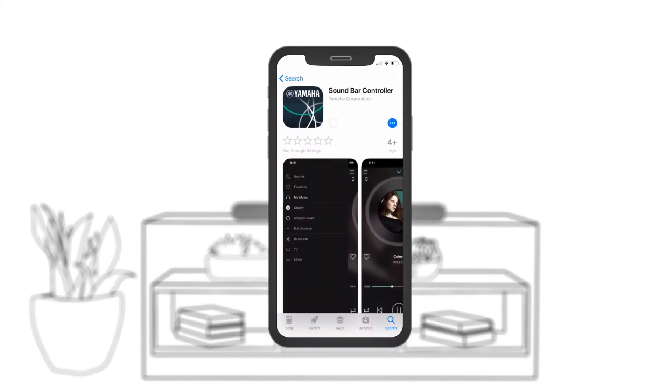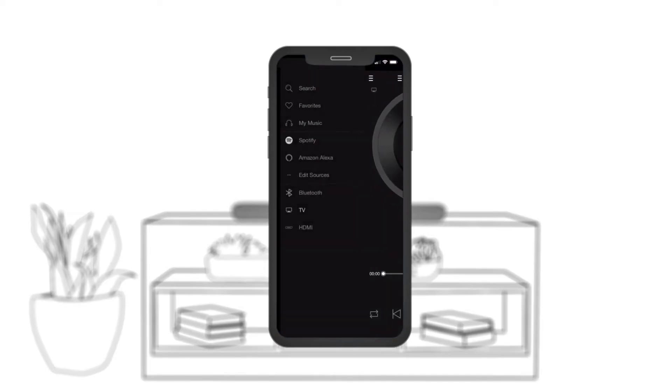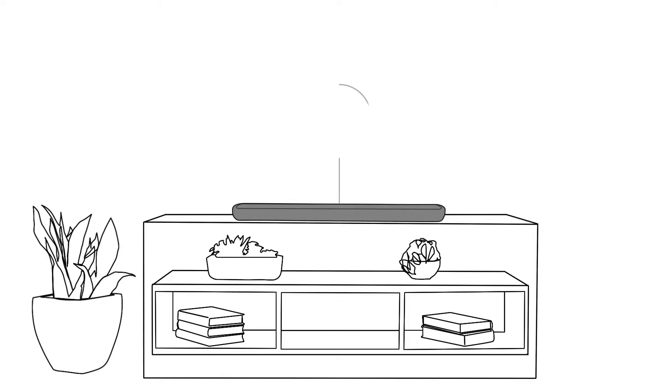While you're gathering your tools, download the Soundbar Controller app. This easy-to-use app will let you control your soundbar settings and music streaming services. A good Wi-Fi connection is required to enjoy the full range of Alexa built-in capabilities for your soundbar.